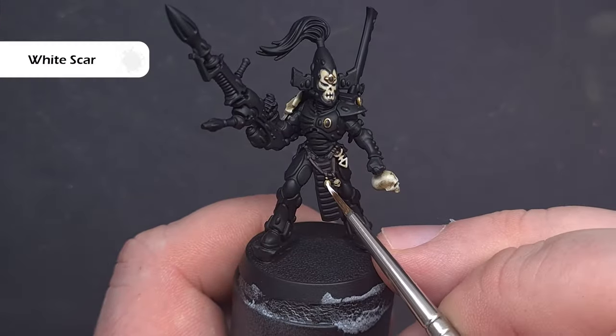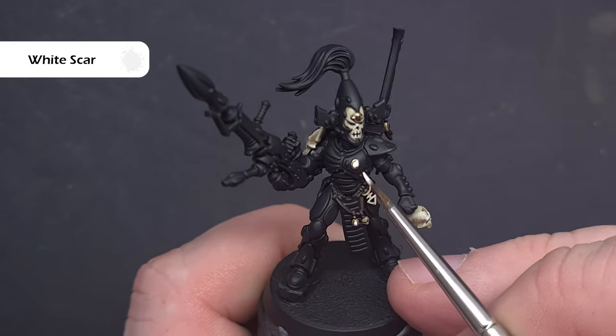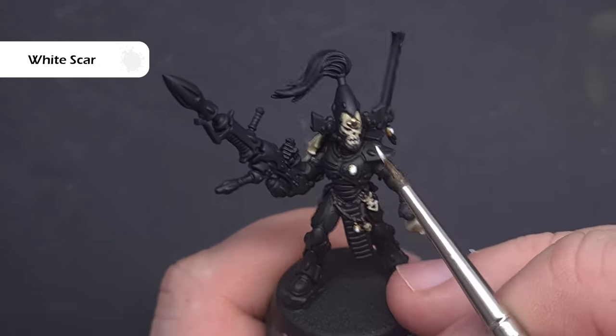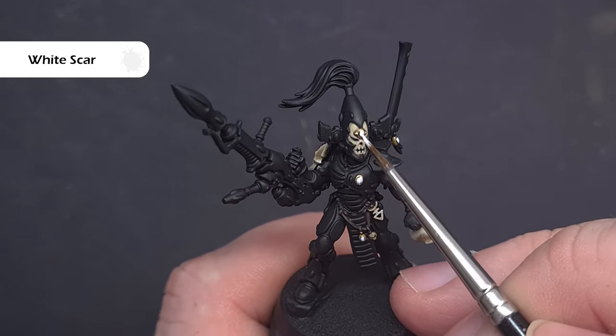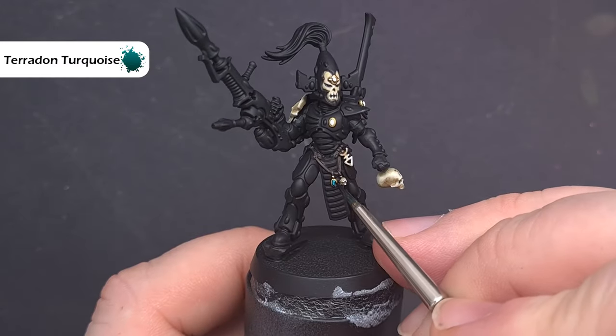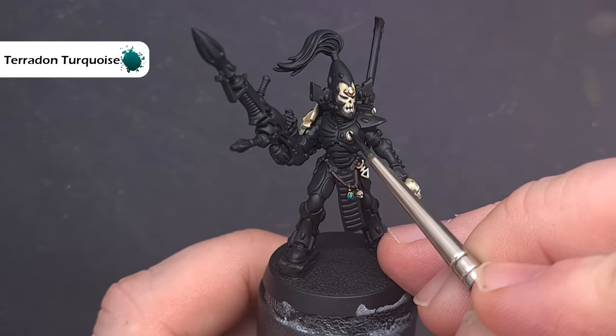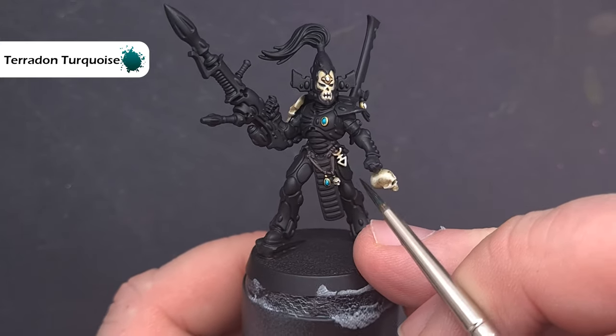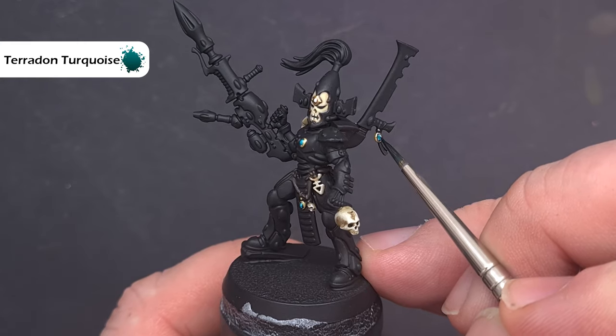We'll do the soul gems next and to do this we're going to base all of them using White Scar. You may get away with one thick coat but if not don't worry about putting a couple on there. Just try and leave a slight line between the White Scar and that gold surround. We'll finish those soul gems using Terradon Turquoise — it's a real simple technique, all we do is paint it over that White Scar. Just take your time and make sure you don't get any of it on the gold.